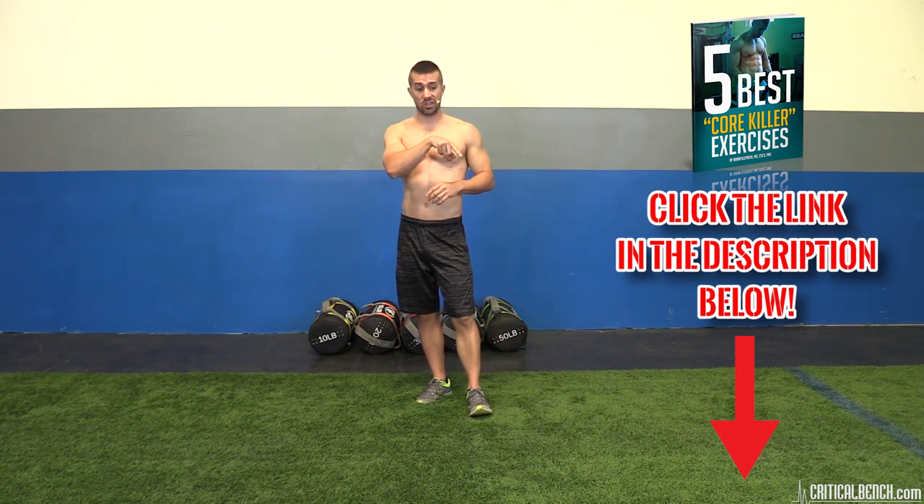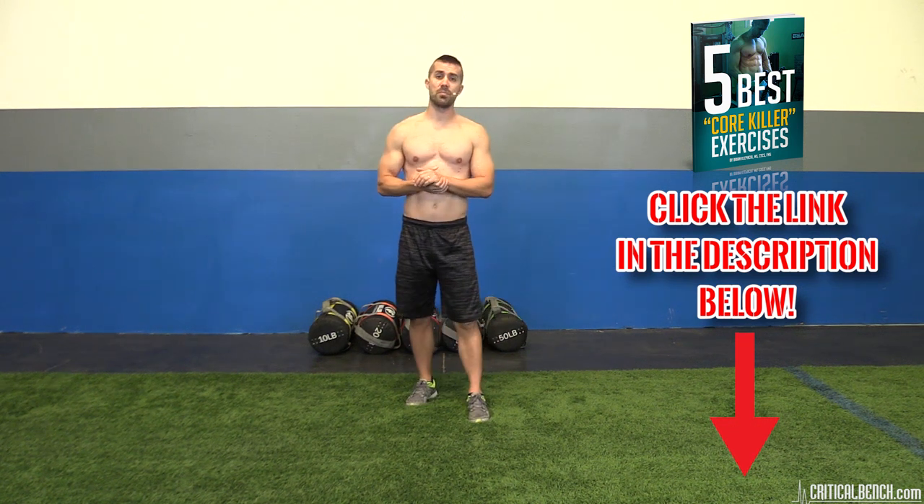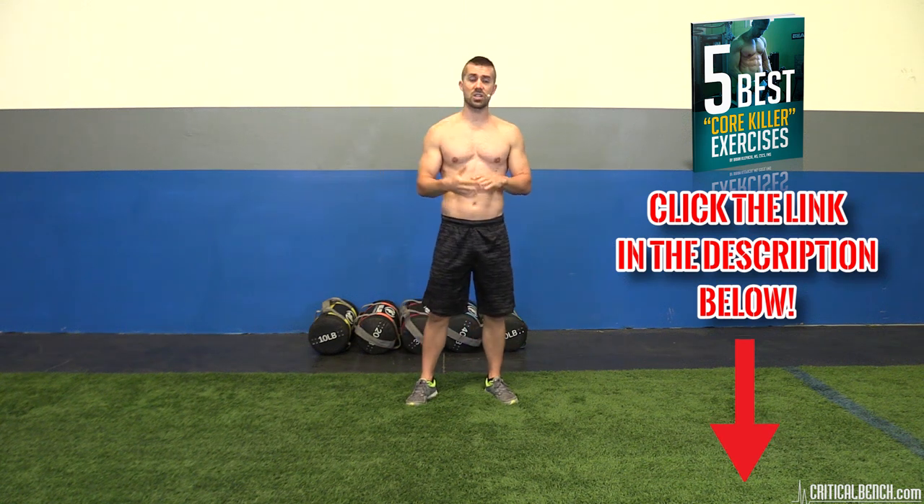If you're on a mobile device, you need to click the little arrow under this video here in the corner where I'm pointing to. Click that arrow, then the video description area will open up. Again, you'll see the link — click it, give us your email, and the report is coming right your way.